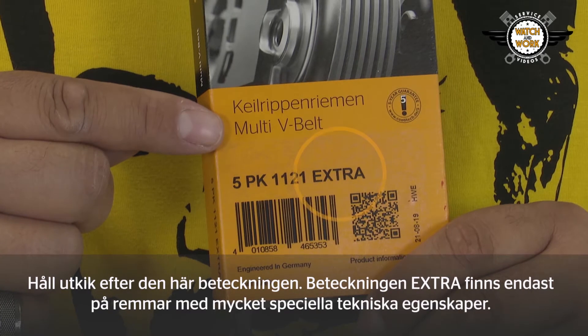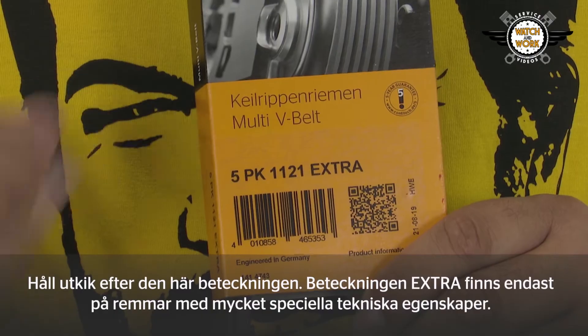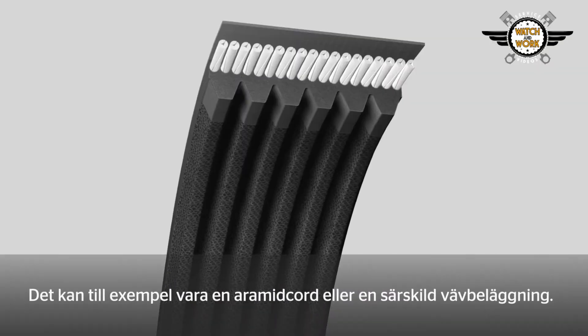Watch out for this designation. We only give the extra designation to belts with very special technical features — that may, for instance, be an aramid tension member or a particular fabric coating.